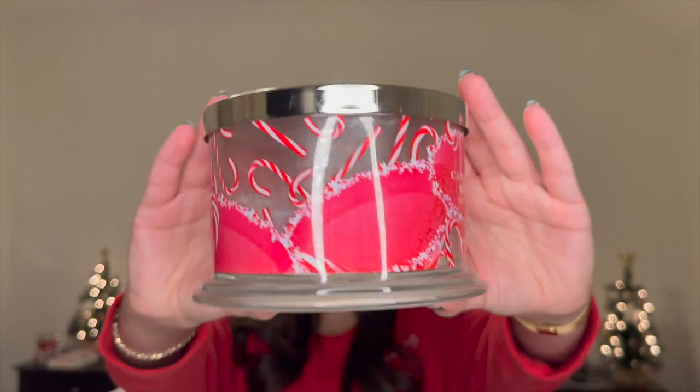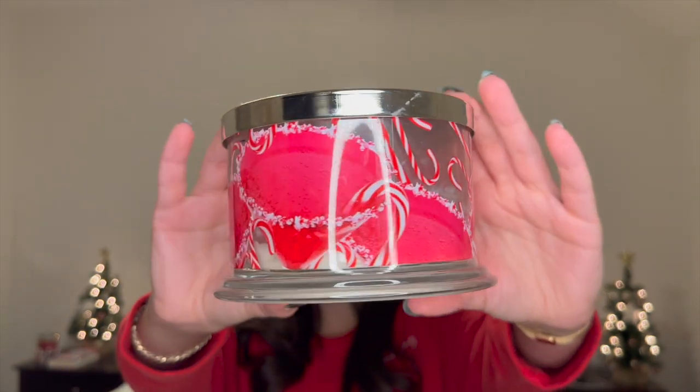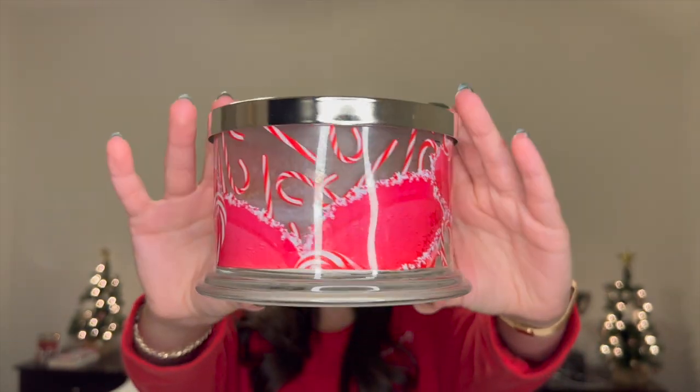Candy Cane Martini — I love this glorious label. You've got little martinis all around with a candy cane rim on them and then candy canes all over the packaging. It was white wax. I'm pretty much finished with this candle — I burned the whole thing. I burned through this entire candle so I think I can give you guys a really good review.